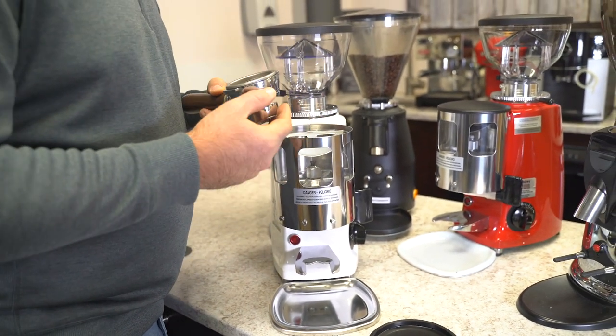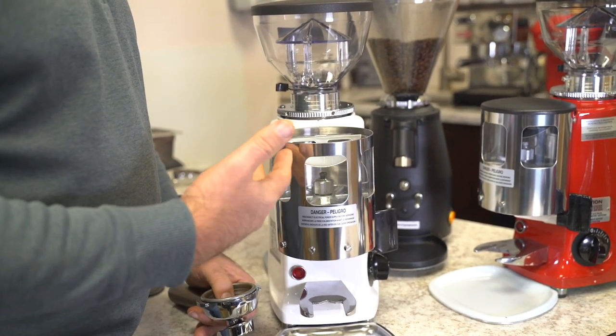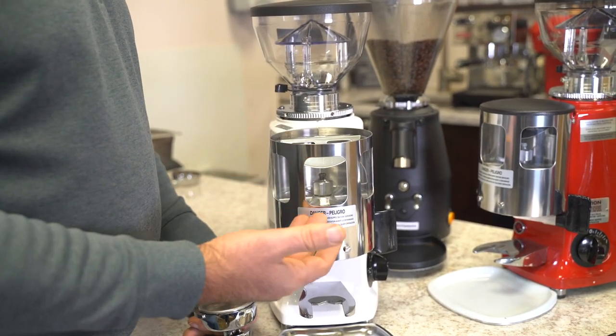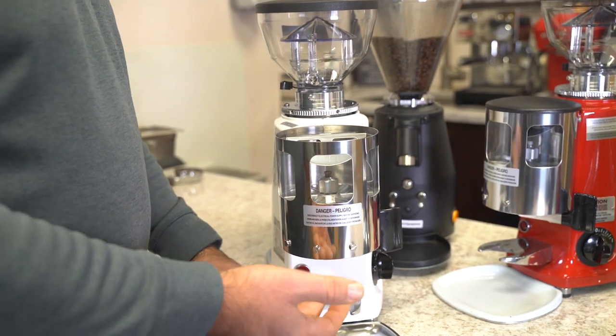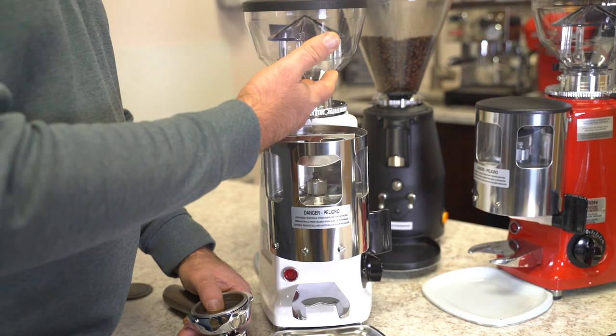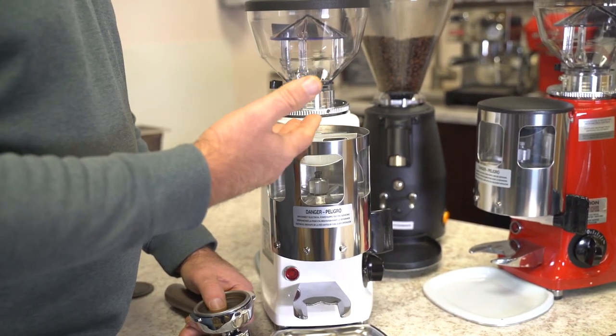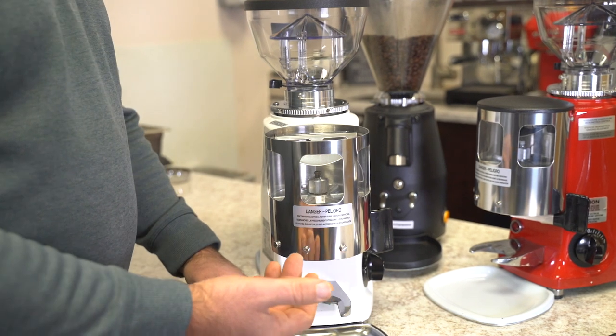One thing about ground espresso coffee — our general rule of thumb is it's good for about seven minutes. The workaround on a doser is if you're grinding for one shot, you can time it or put enough beans in the hopper, grind everything out into the doser, and then dose everything out.